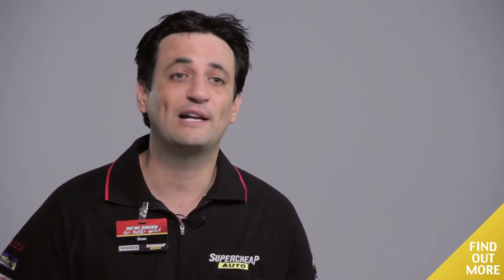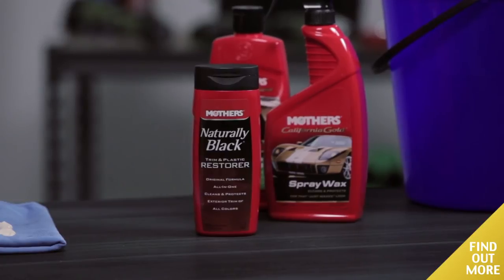Here's a tip: if you're going to try it, put a layer of Mother's Naturally Black Trim Protection on your trims to avoid any wax residue.